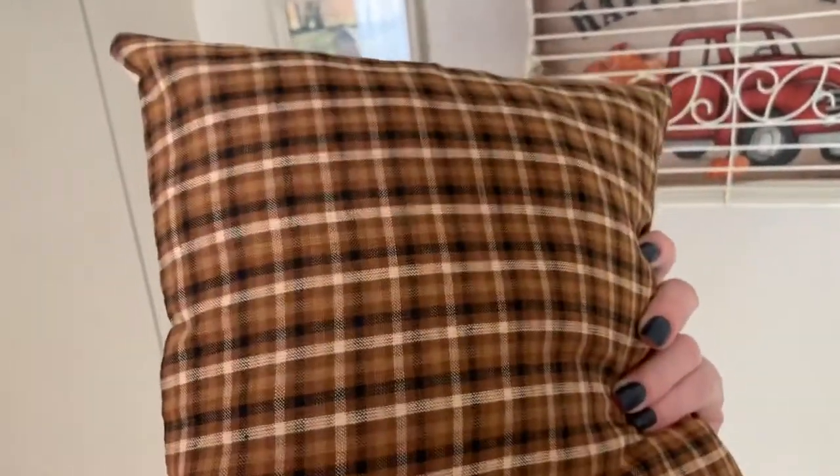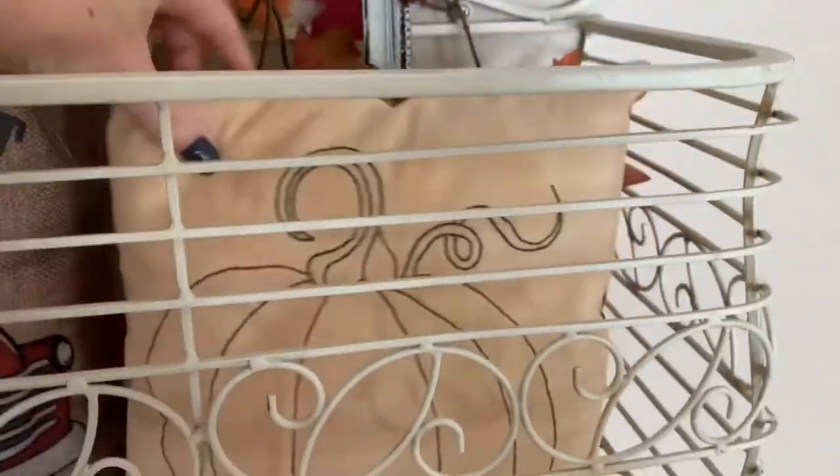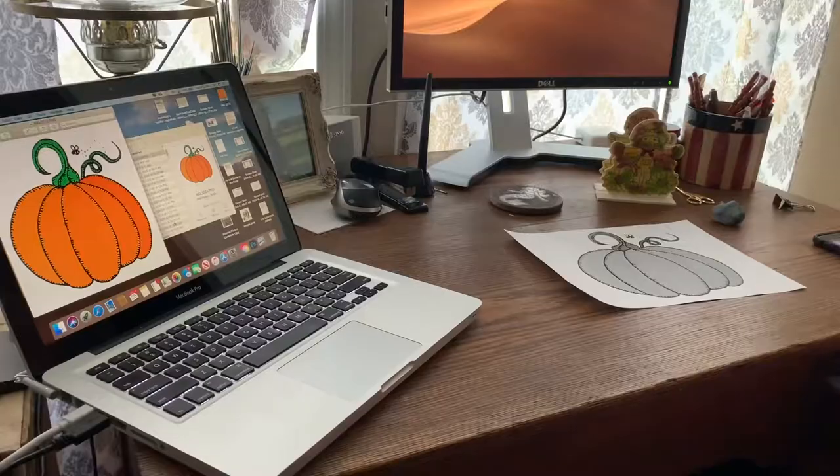Welcome back to my channel. My name is Brianna Lentz. Today we are going to be going over how to use a clipart image, a free image on the internet, to create your own embroidered pillow and how to tea-stain it. So let's get started.